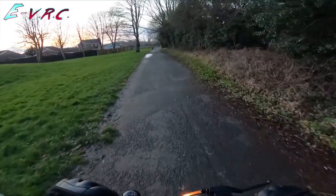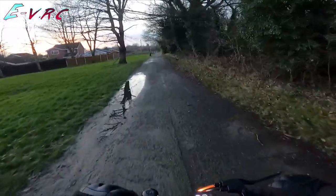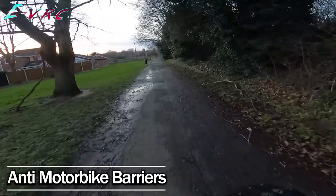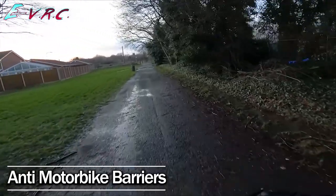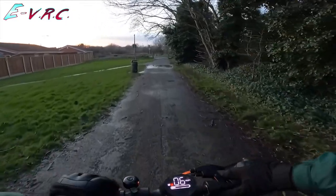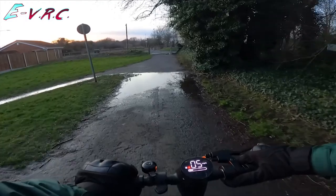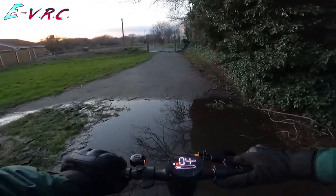Sheesh, there's a puddle here as well. That's annoying. Right, I've got another one now. I'm going to have to rename this video. I think this video is going to be like taking scooters through puddles — can they do it?